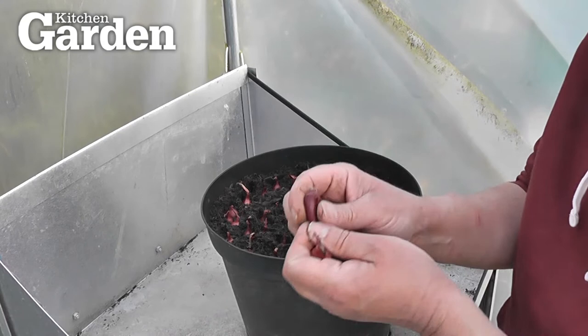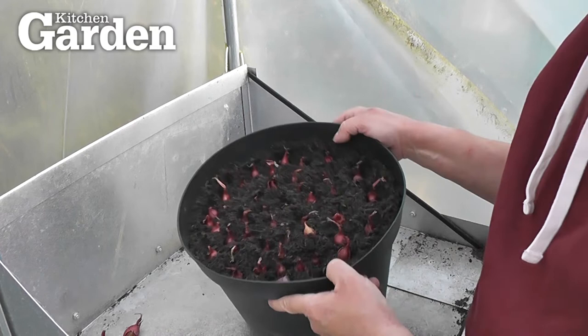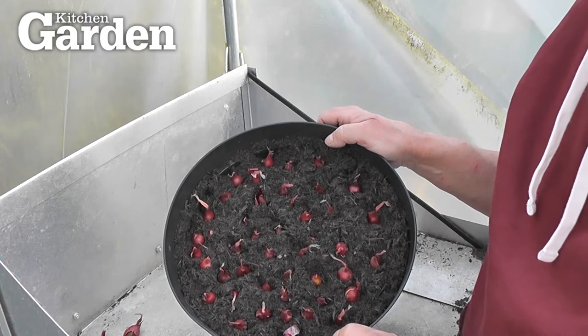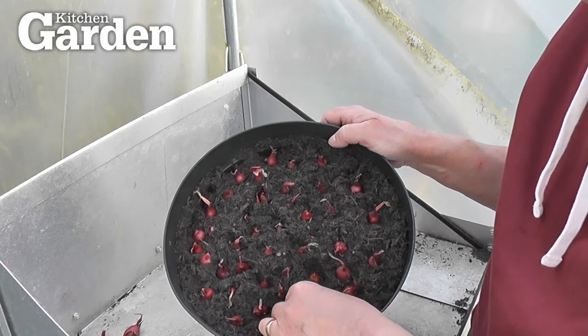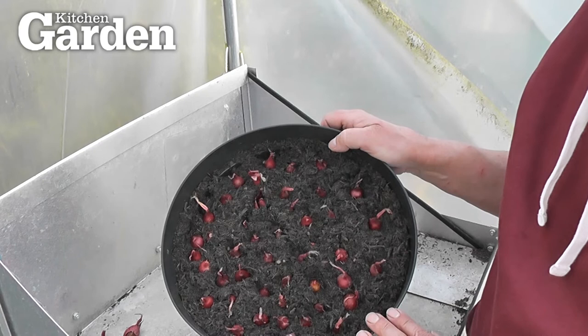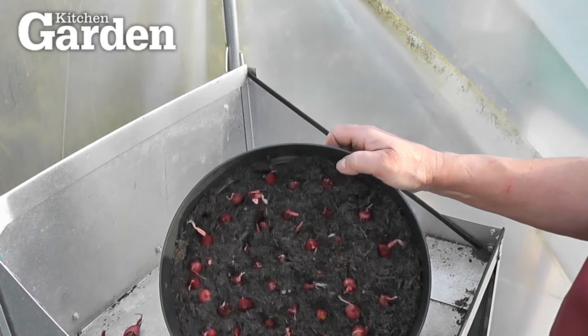I found a couple of rotten ones along the way - they're soft, and that one's gone brown inside, no good at all. But otherwise all the rest are absolutely fine. This is a tip I learned from Joe Maiden, an old friend who used to write for us and visit every month to film. He would put them even closer, virtually just not quite touching. The idea is that once the spring onions are ready, we pull the first ones out and use them, then leave the others to grow a little bit more.